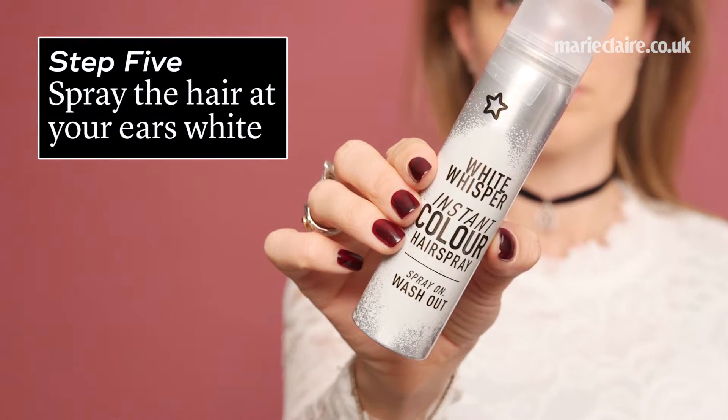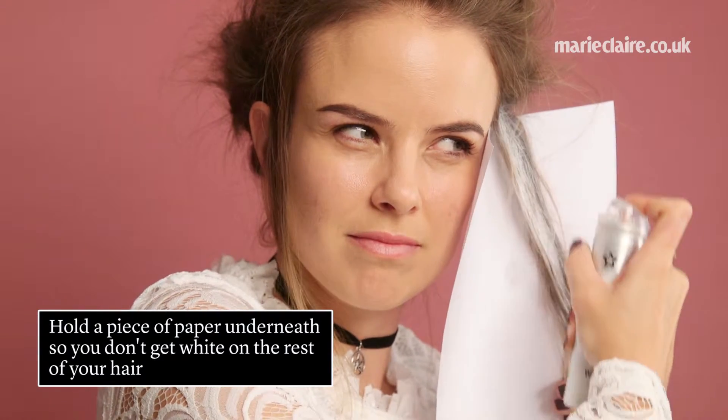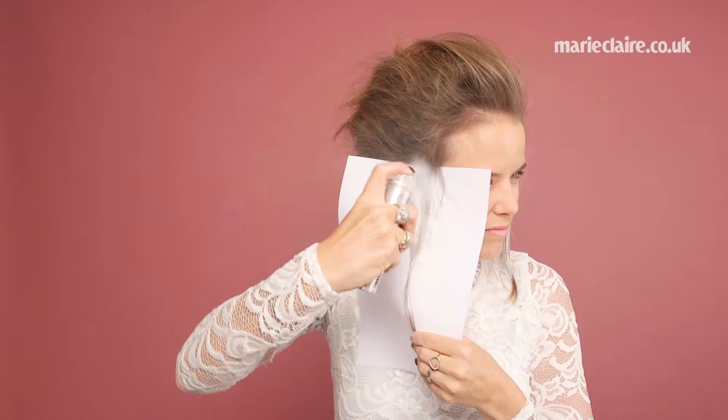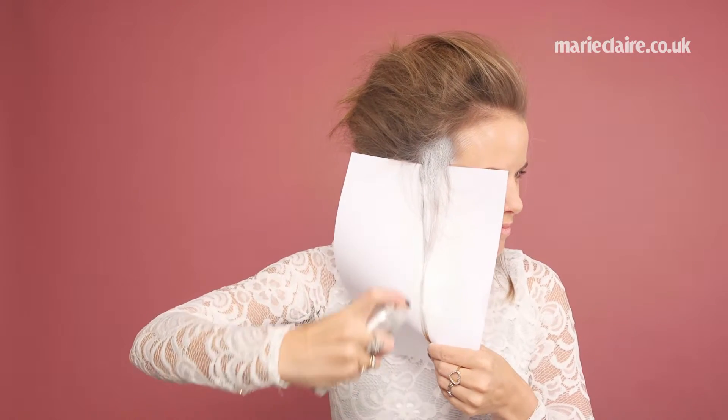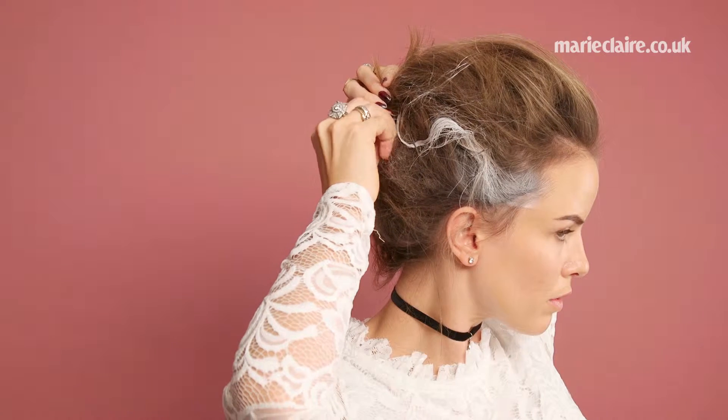Step 5, spray the hair at your ears white. Hold a piece of paper underneath so you don't get white on the rest of your hair. Step 6, pin the white streaks in a zigzag formation.